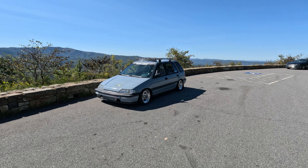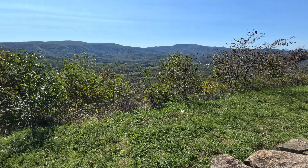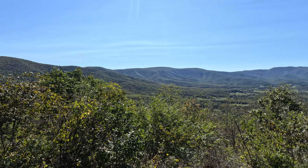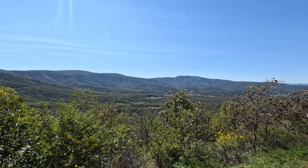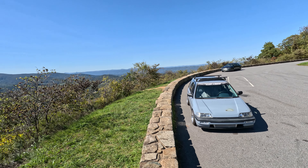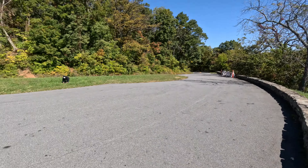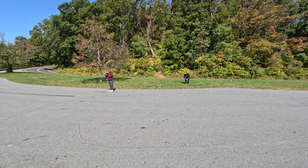Basically the Skyline Drive thing is we're just going to drive around and pull off at different overlooks so you can see stuff like this — it's crazy, you can see for like miles out. Pretty nutty, we don't really have stuff like this around us so it's pretty cool. And everyone's taking pictures, being camera people.